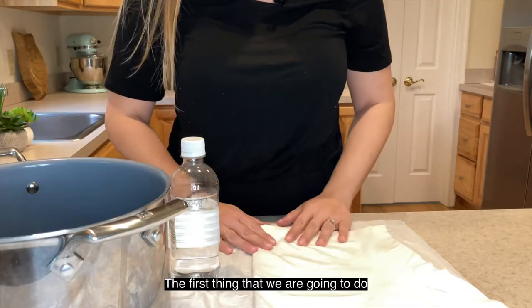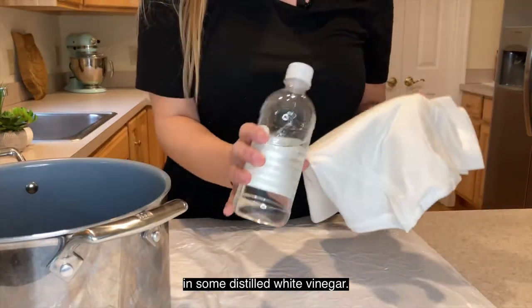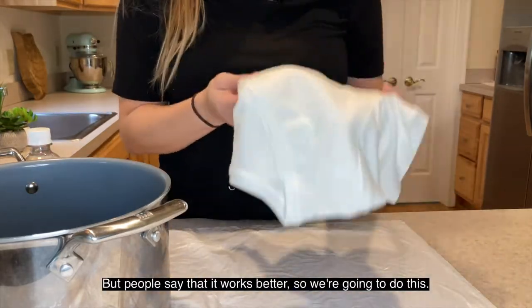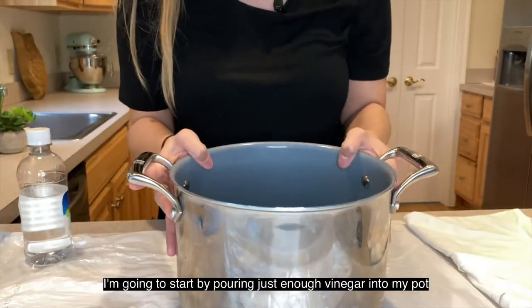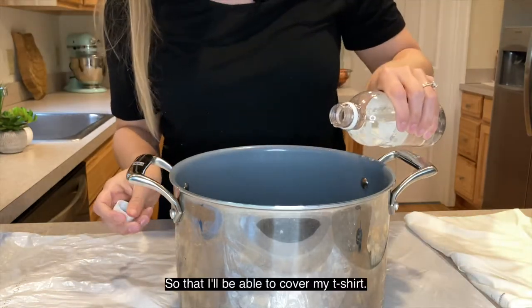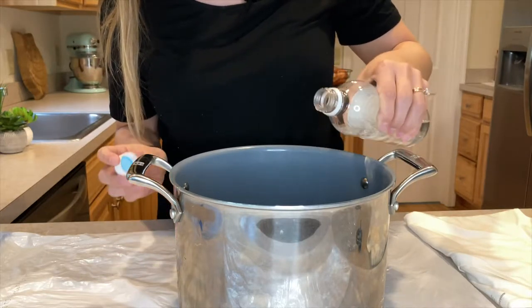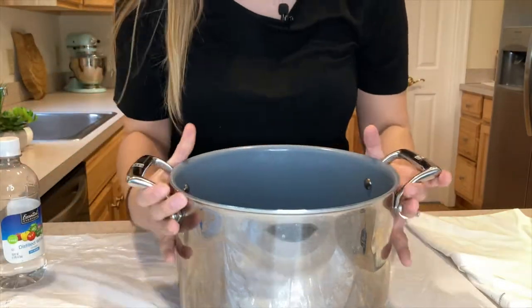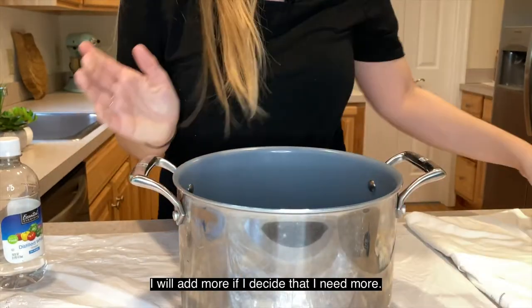The first thing we're going to do is soak our t-shirt in some distilled white vinegar. Not everyone says you have to do this step, but people say it works better, so we're going to do it. I'm going to start by pouring just enough vinegar into my pot to cover my t-shirt — I'll add more if I need more.